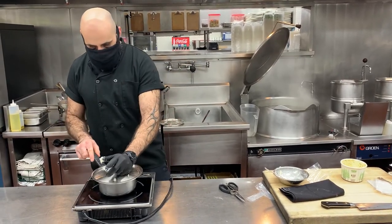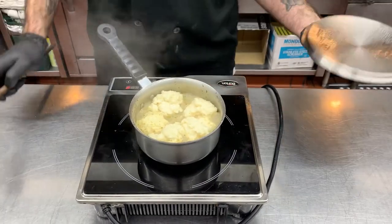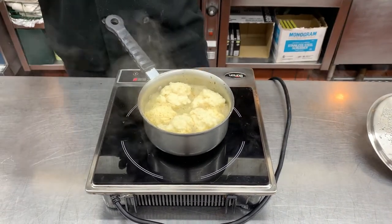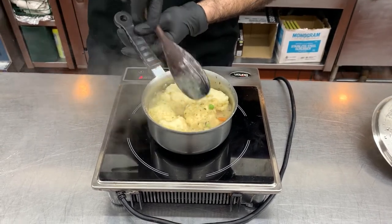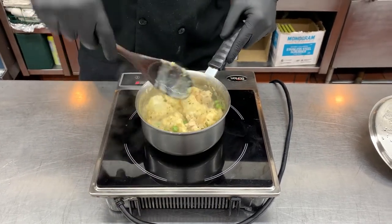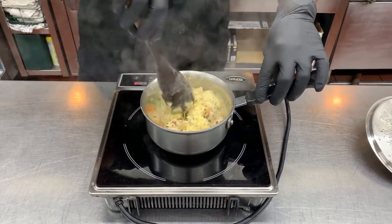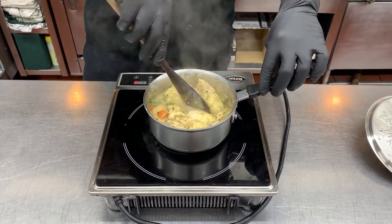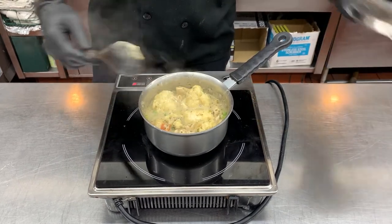Turn it down to a little bit lower, cover for three minutes. Okay folks, it's been three minutes — you'll notice that the dumplings have really poofed up and filled up that pot. Give these a flip so that the underside can cook, and then another two minutes.